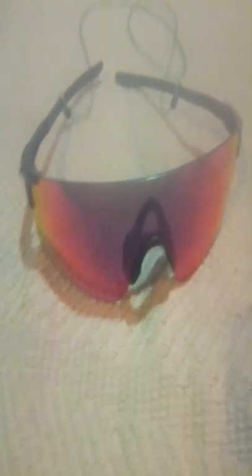Long story short, this is a good lens. I find it to be very clear. This is the Rose, and it has — I believe 20% light transmission. So there's a little bit more light than, say, a black frame, but their black frame also has 20%.